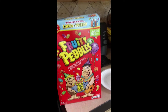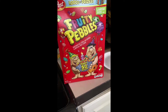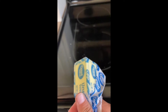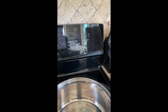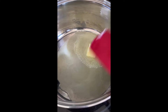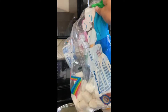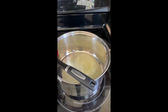Today I'm gonna be making Fruity Pebble treats — just like rice krispie treats but with Fruity Pebbles, which are a lot better. Step one: get your quarter stick of butter, put it in a pot, put it on like three, let it melt. It's melted. I have half a bag of marshmallows because I ate a lot of them. Now I'm gonna put them all in here — this is step two.